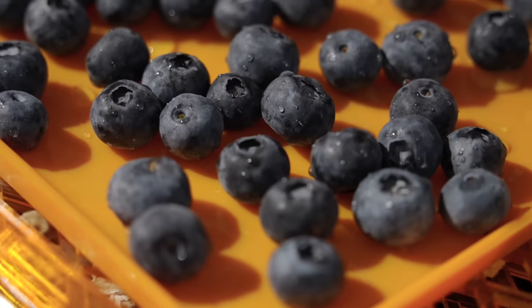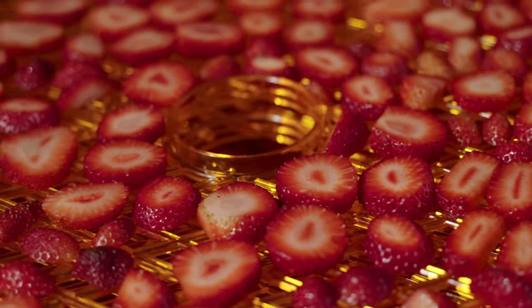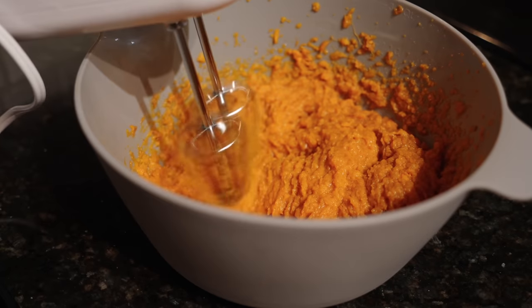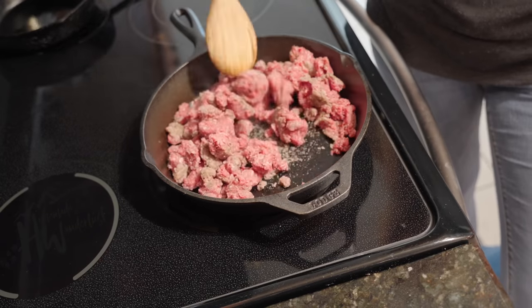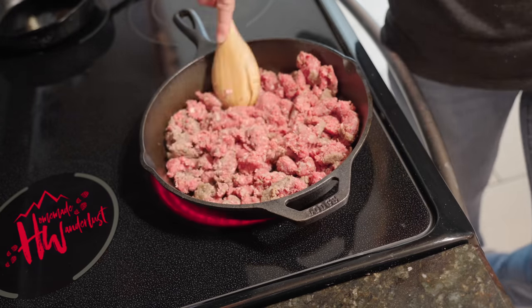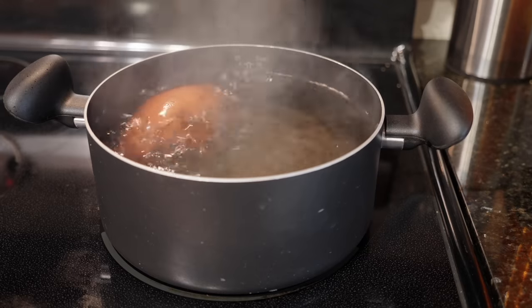Hey y'all, Dixie here. Since I was planning to eat clean while out on the Arizona Trail, I had dehydrated and prepared several of my own meals. Today I want to share two of those recipes with you — a breakfast and a dinner. These recipes are gluten-free, dairy-free, soy-free, preservative-free, and dye-free, but they are not free.